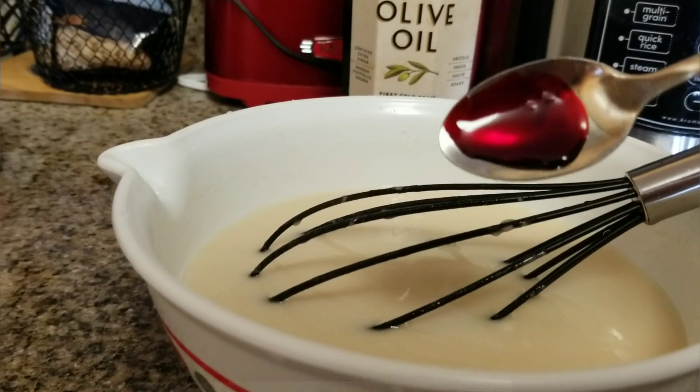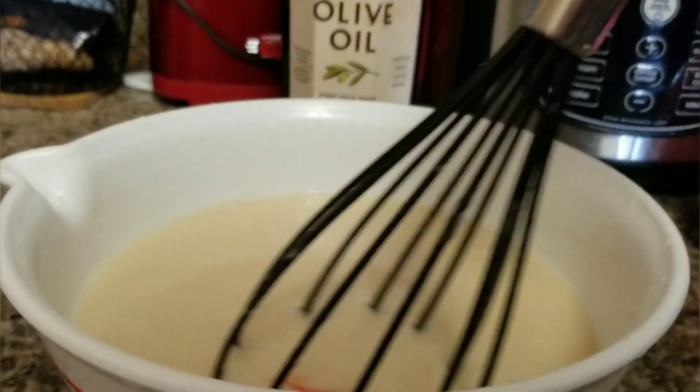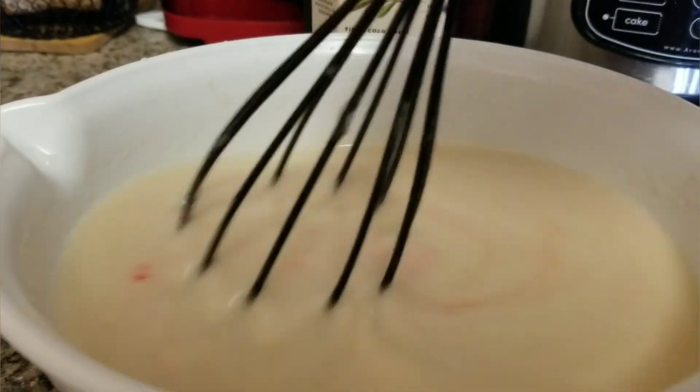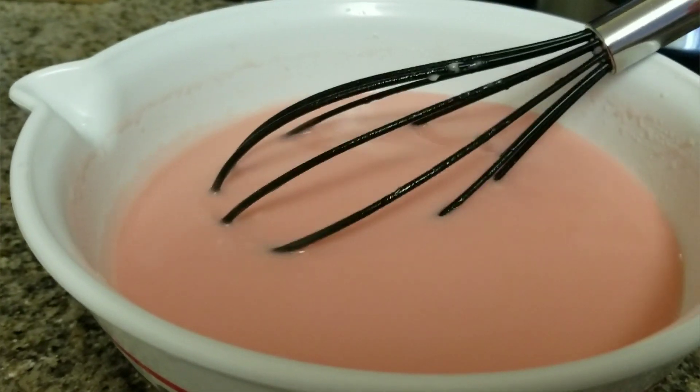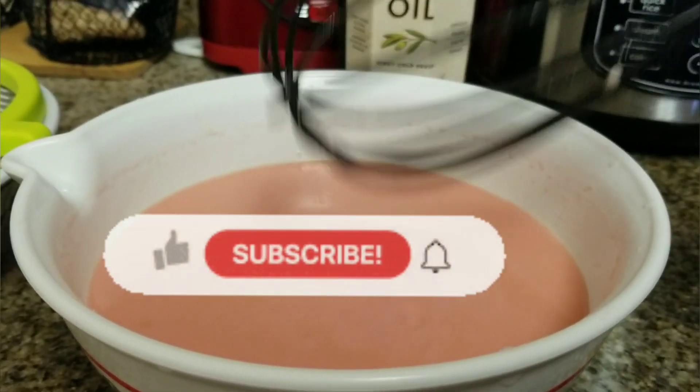Now I'm going to add a little bit of food coloring — just using one color today. Right now I'm going to filter it first.